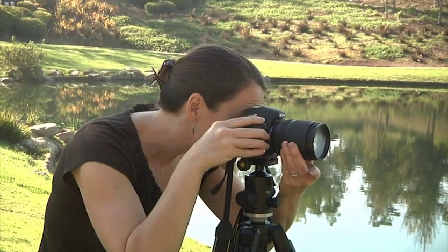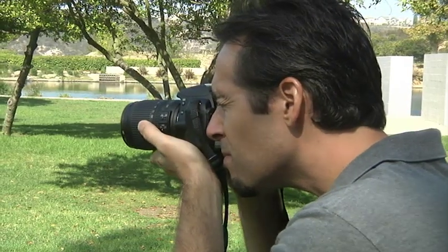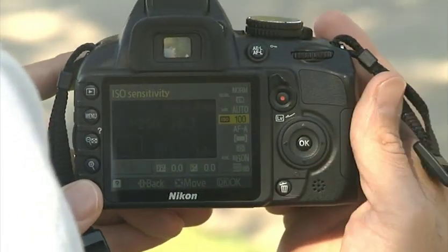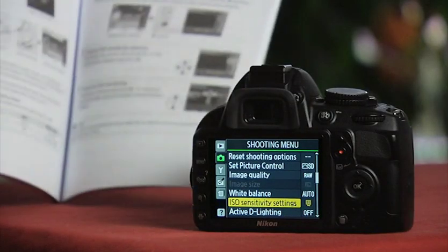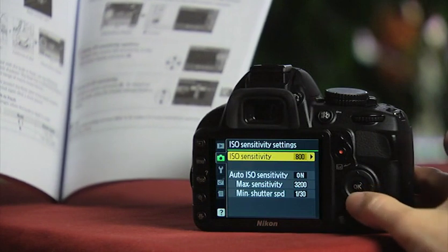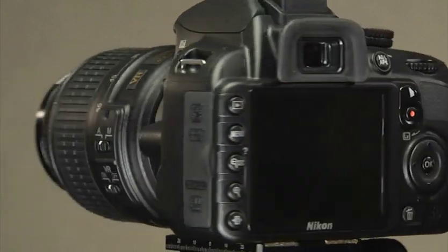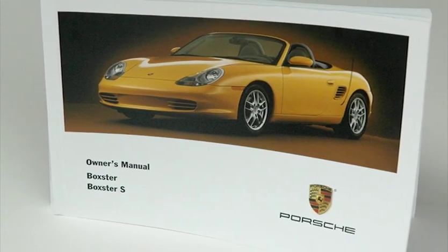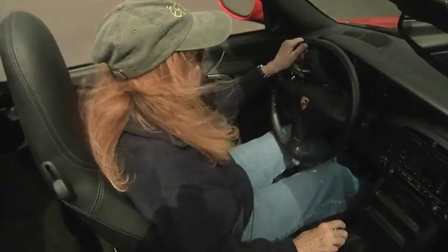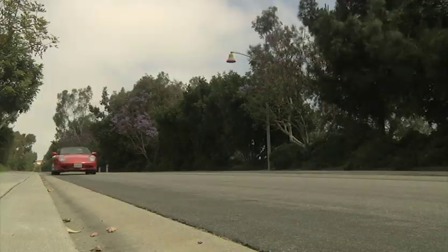We're going to simplify this complex piece of equipment for you. At the same time, you will gain the knowledge to take the photos you want. This presentation is not designed to replace your camera manual. Instead, it focuses on the most important features and controls of the camera. Camera manuals cannot teach you how to shoot great photos; they're designed as technical descriptions of how each component works. So think of this presentation as a mini driver's education course for your camera.